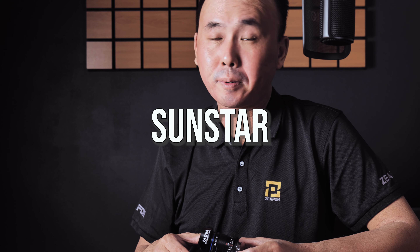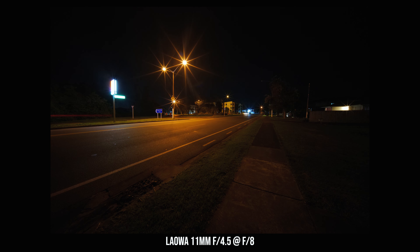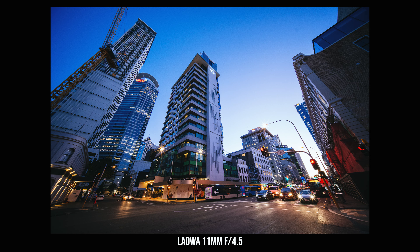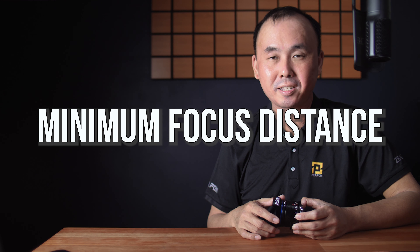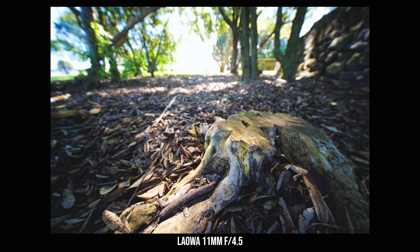When shooting at maximum aperture there are no sun stars in your photo. But once you stop down to f5.6, you can get some very beautiful 10-point sun stars. To my eyes, the sun stars are most beautiful when shooting at f16. The minimum focus distance of this lens is 19cm, which is pretty close. But because of the ultra wide angle, the maximum magnification is only 0.1x, so it is not exactly a macro or semi-macro lens, but still good enough to take some nice close-up photos.